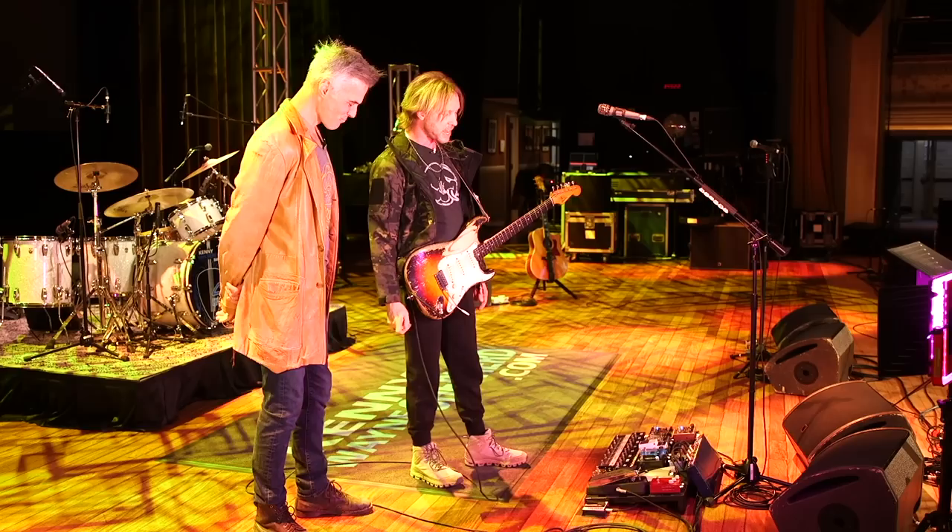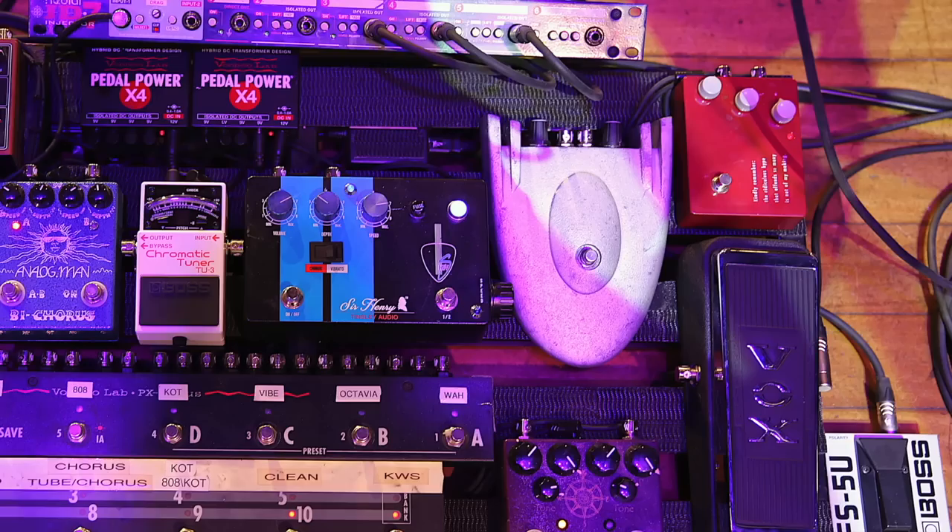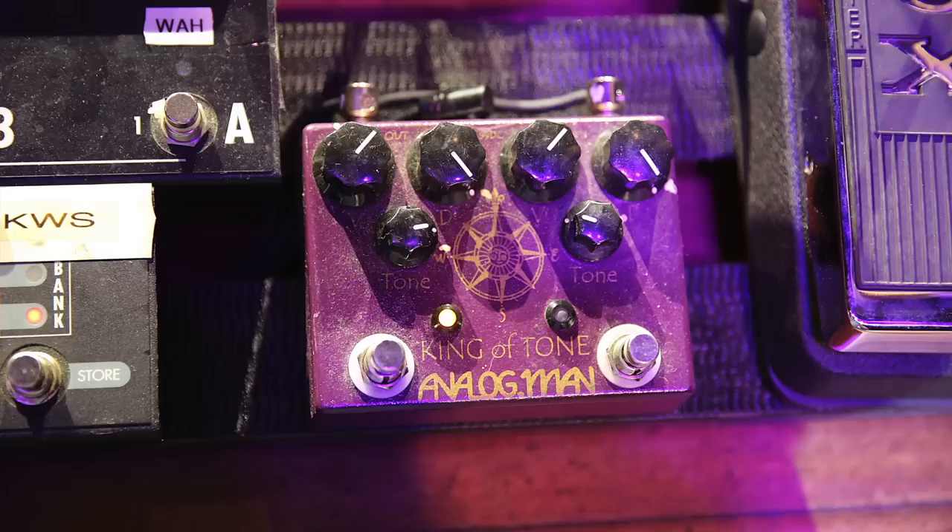So we got the Vox Wah. The next thing in the line is probably the Octavia — the Roger Mayer Spaceship Octavia. That is the sound for the guitar solo on 'Blue on Black.'